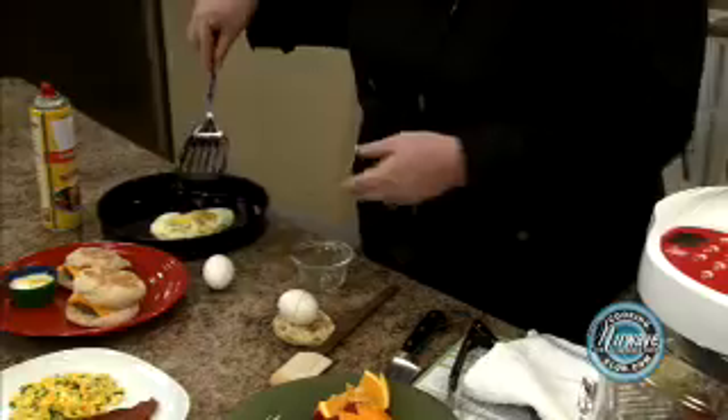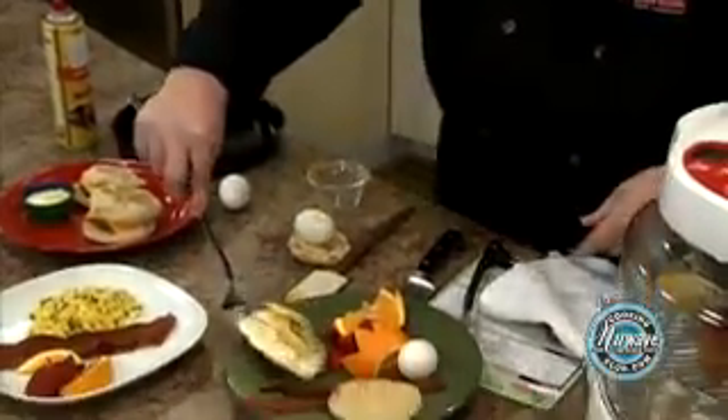Remove, let them sit for a minute, and simply place them on your plate.